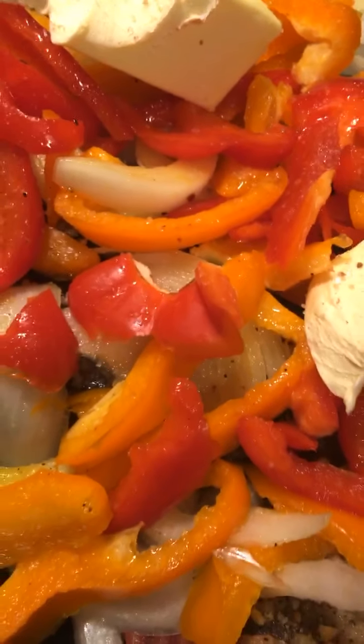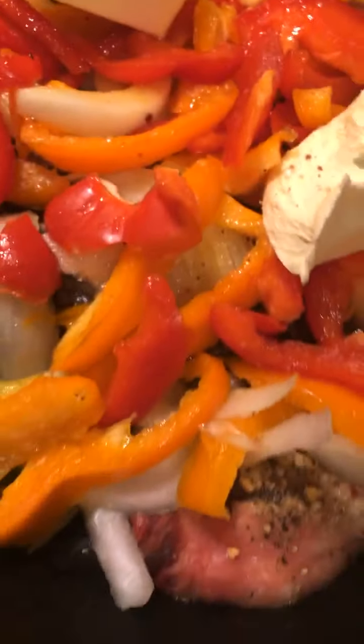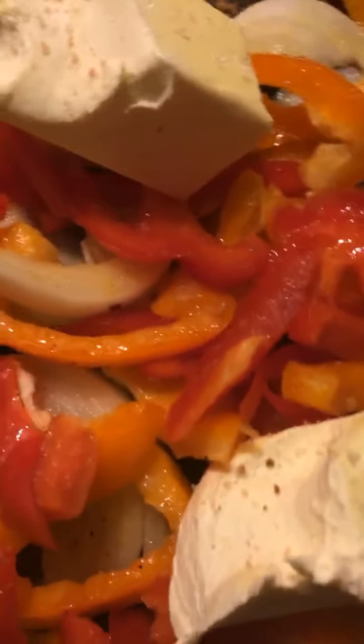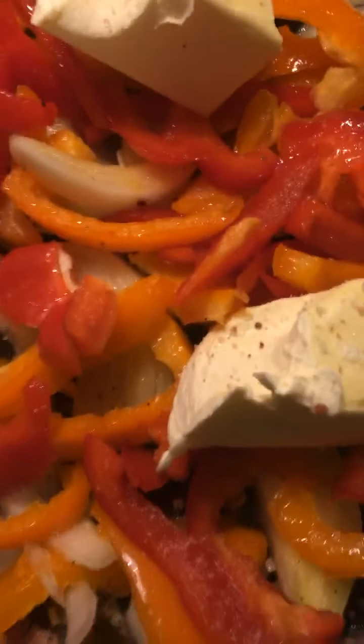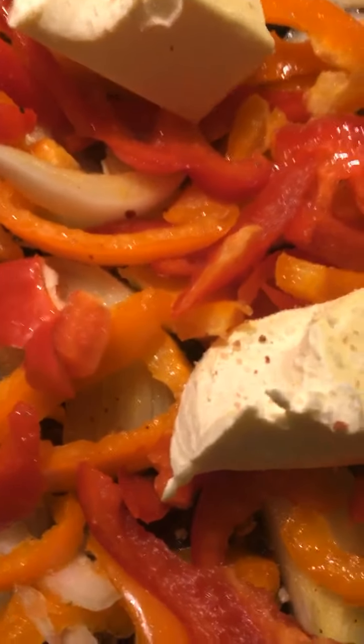You can barely see the steak — I've got them seasoned and I've got some red onion, red and yellow peppers, and one onion chopped up. I've got a stick of margarine to kind of bring a little bit of that good taste to my vegetables, onions and peppers as they cook down on the steak.